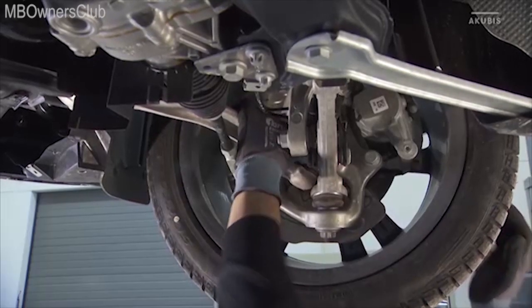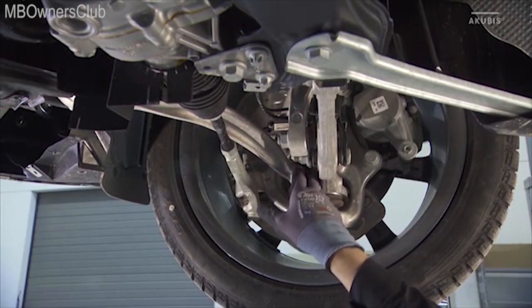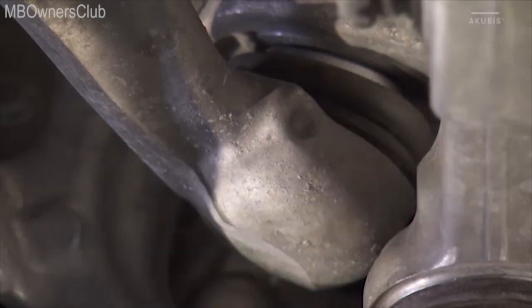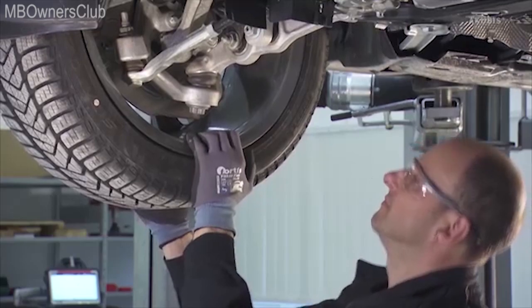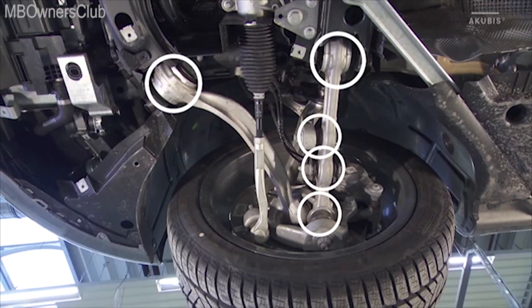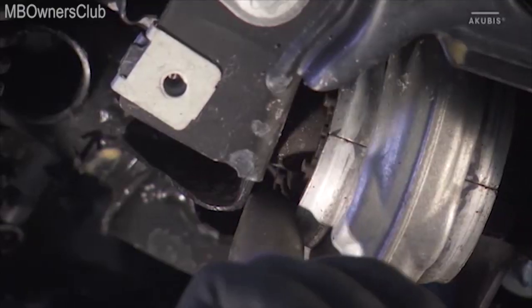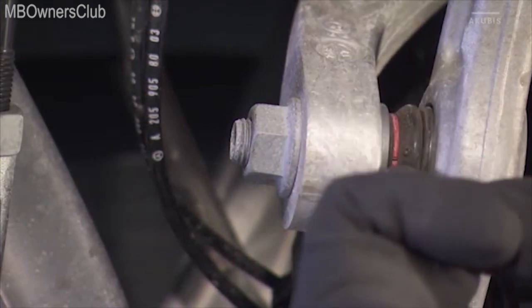Now check the tight fit of the tension strut and the bearing. In addition, the strut rod joint and the associated joint sleeve must not be defective. By pushing and pulling, check whether the suspension has play. At these points, check the fastenings and bearings for damage or wear. The bearing bushings of the front stabilizer and the stabilizer itself must also be checked.